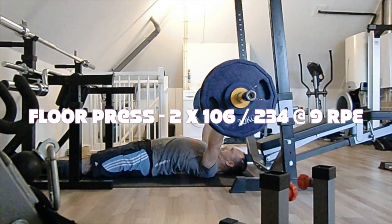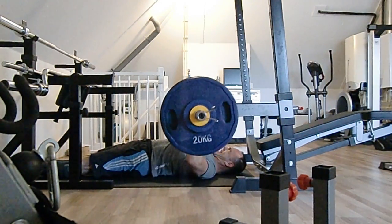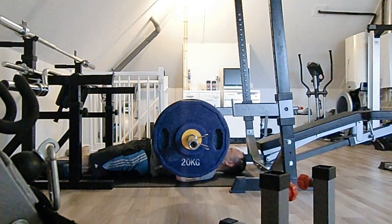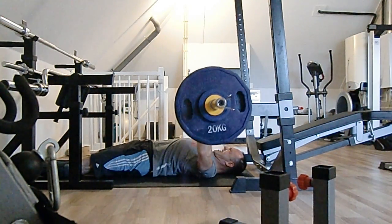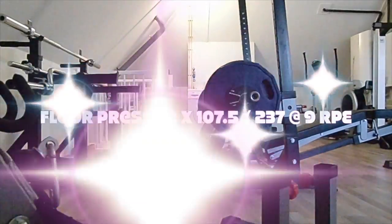I did 105, if I am not mistaken, for a triple last week. This 106 felt pretty heavy and the second rep was not too good.